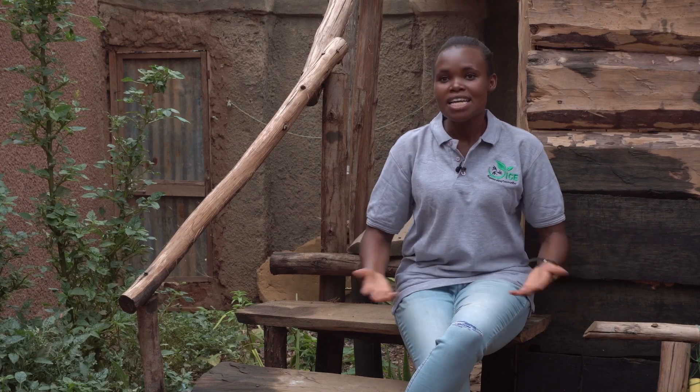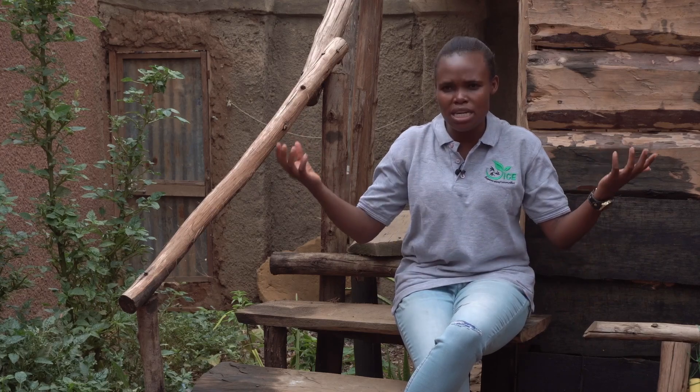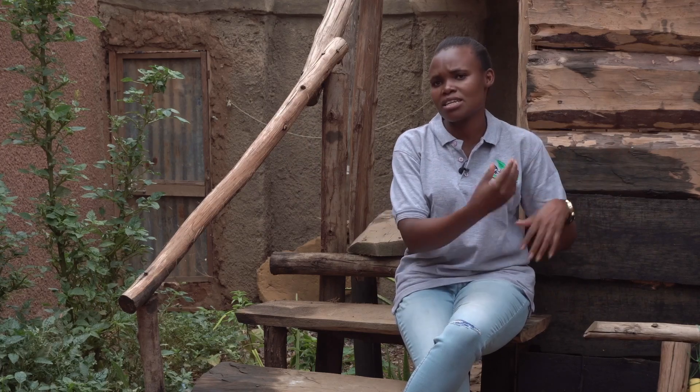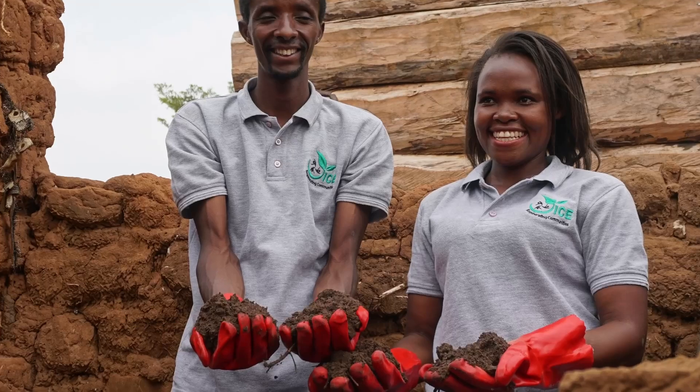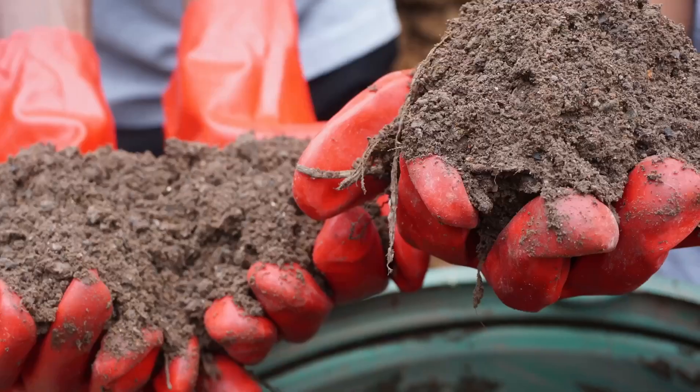Another thing — because we want manure, it's hard to dig it out of pit latrines. It's disgusting looking at the waste when it's in the process of decomposing. But here, because it's dry, even if I touch it, I cannot be too disgusted or lose my appetite for eating food.